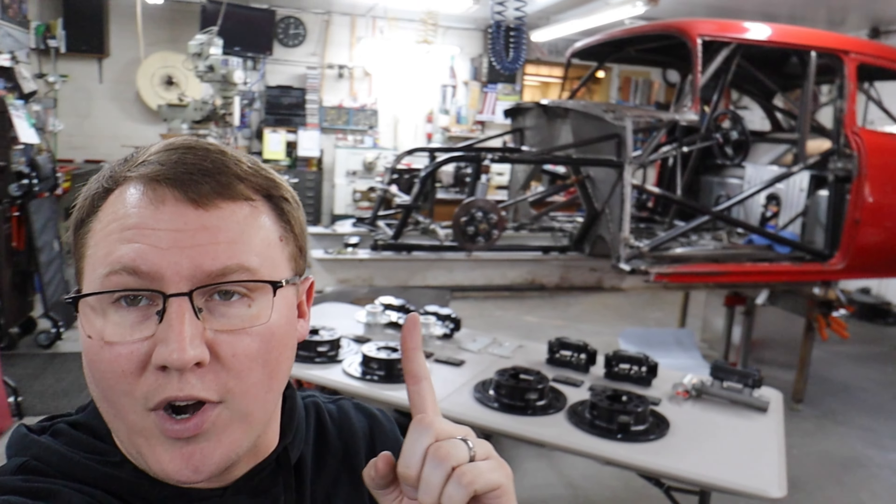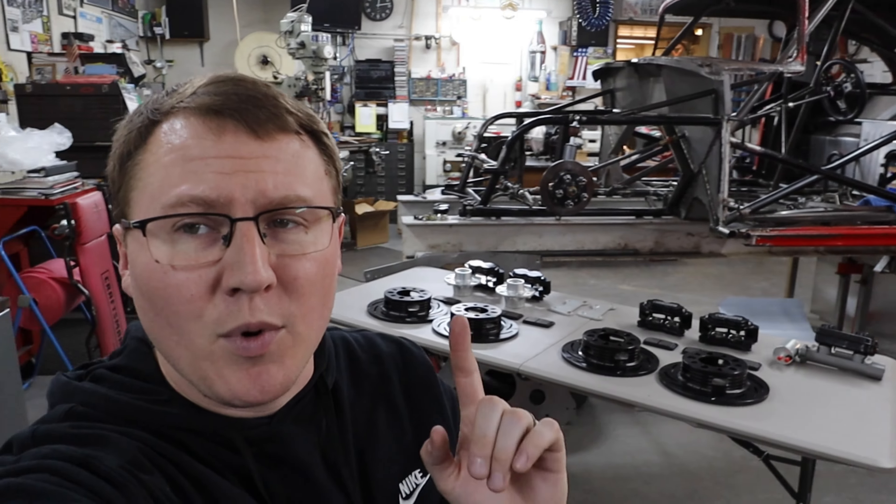This week on Shift Points, I talk you through our new Strange Engineering brake system for our 55 Chevy drag car, and we find out did we actually save any weight by going with this new stuff? Thank you guys for joining.